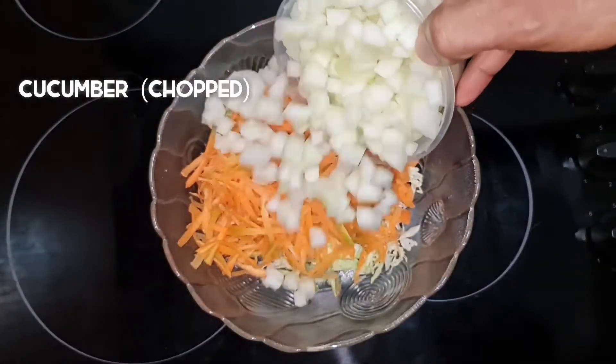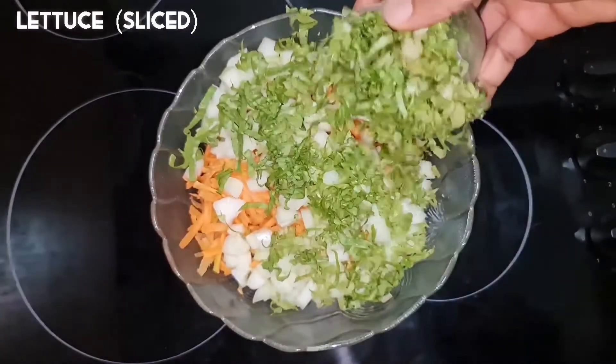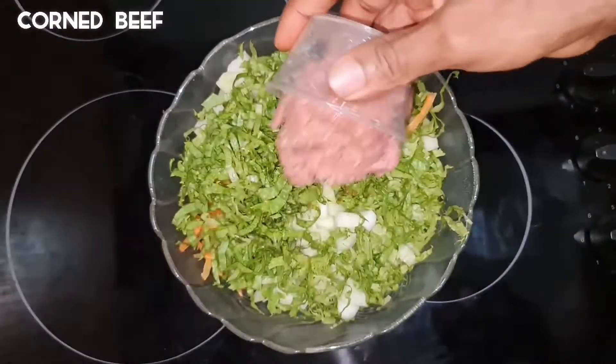Now these vegetables will either be sliced, chopped, or grated. Please see the captions in this video to know which to slice, which to chop, and which to grate. I will be adding corned beef and shredded chicken to this salad.